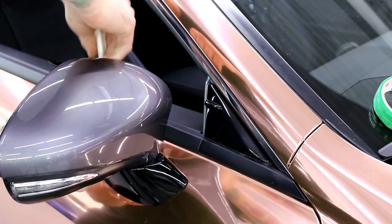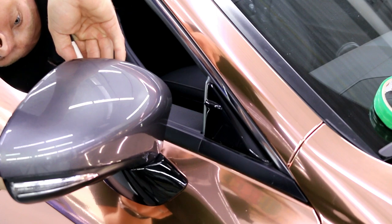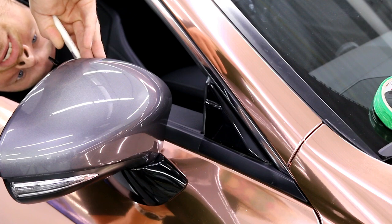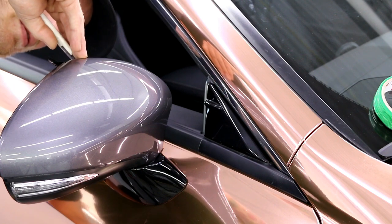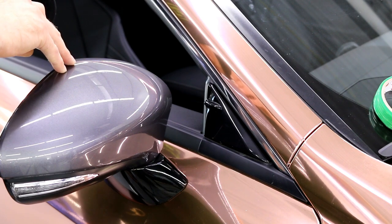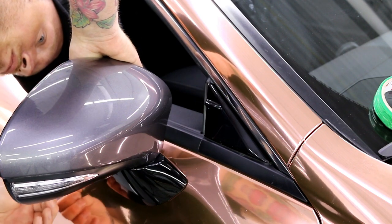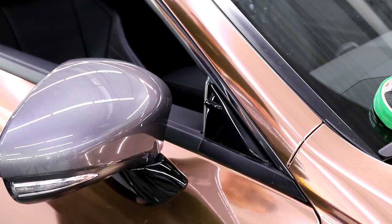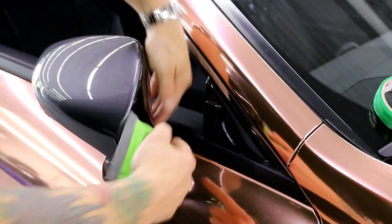Coming around this side, I'm trimming on that thin body line — or that thin gap, sorry. It's hard to see in here without light. Perfect. Now I'll tuck everything underneath and make sure everything's solid.